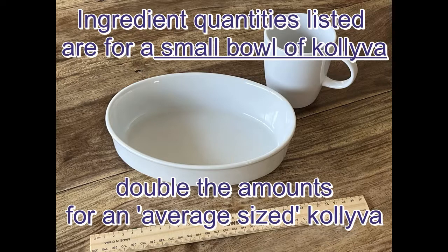In this video I'm making a small bowl of koliva. If you want a larger platter, just double these quantities.